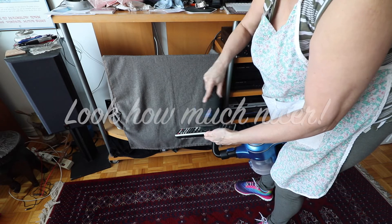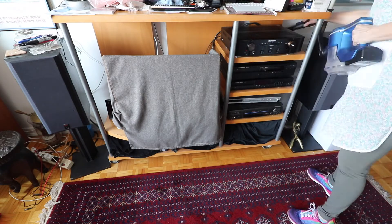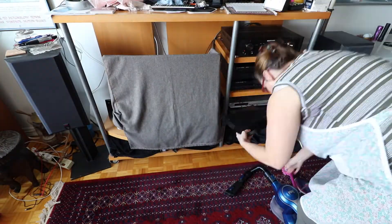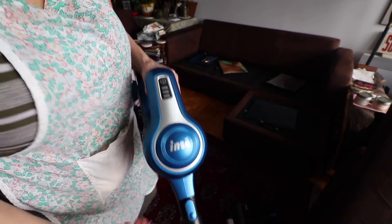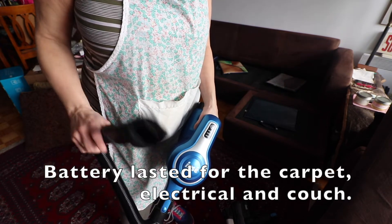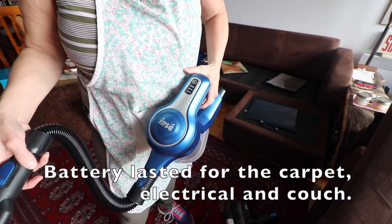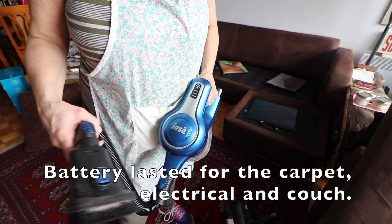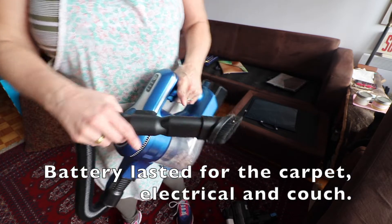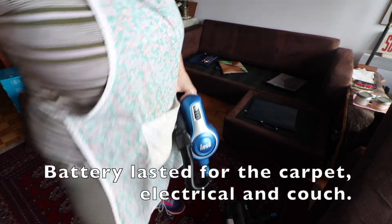Look how much nicer. So we cleaned the couch, did behind all the electrical, and did the floor. See, there's nothing left to it. Now it's time for a charge — I've been cleaning for a good few hours now. I'm going to charge it and we'll see from there. Thank you.